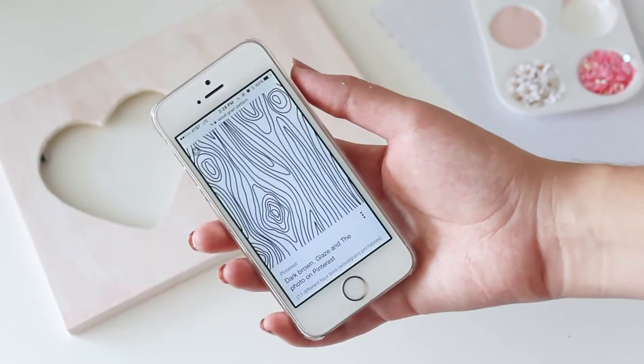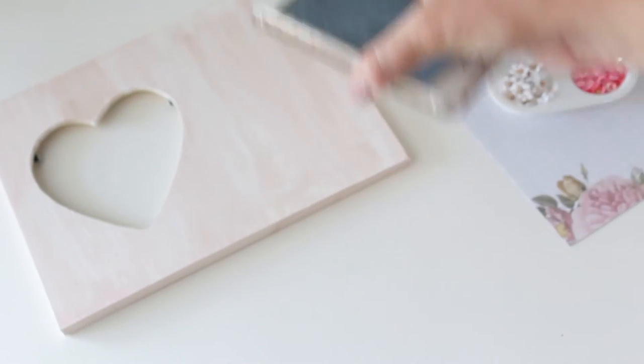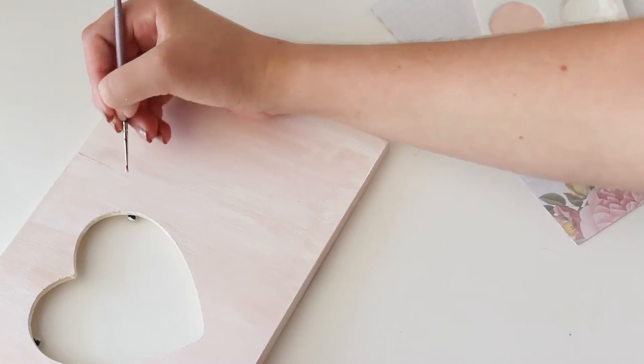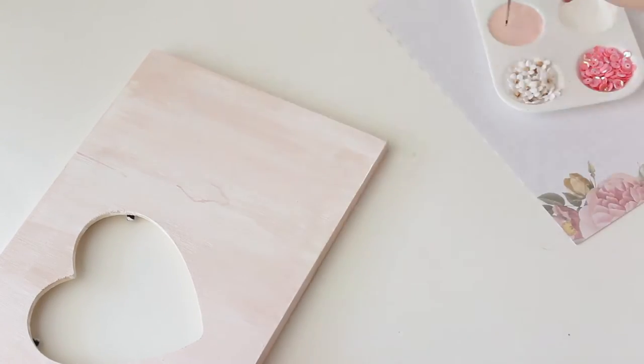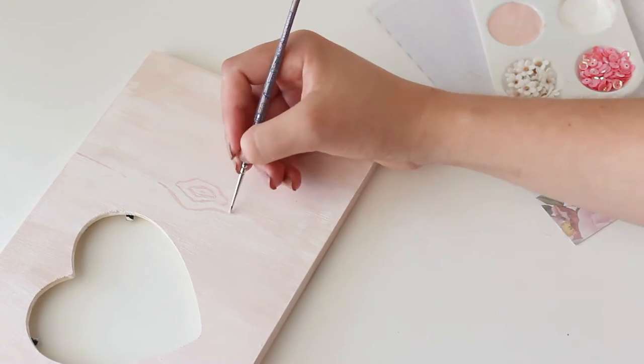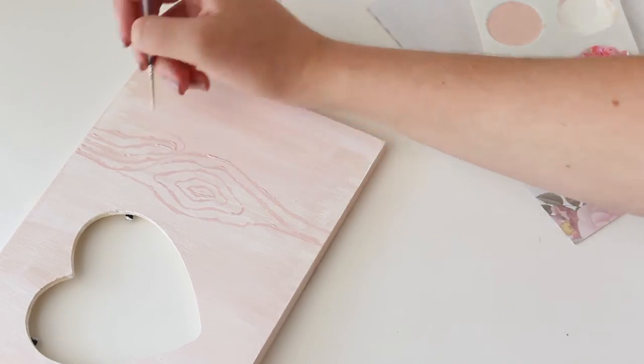Then I pulled out my phone and googled a wood grain pattern and basically just copied this onto the frame using the dark pink paint and a really tiny paintbrush. It was surprisingly easy — just keep in mind this doesn't have to be perfect at all. I actually think it looks better if you give it more of a handmade look.